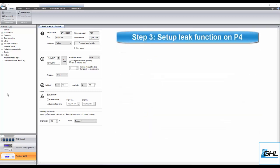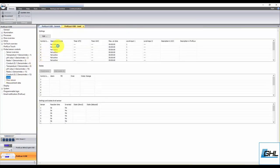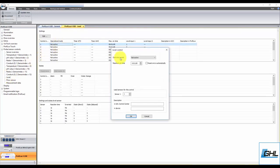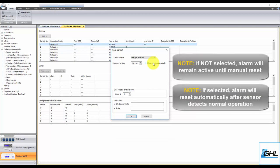Now that both the leak interface and leak sensors are connected, it's time to set up the leakage detection function on your P4. Start by going to the Level Settings page and selecting an unused control circuit. Set the operation mode to Leakage Detection. Select this box if you'd like to have the alarm reset automatically after one or more leak sensors detect conductive water. Leaving this box unchecked will leave the alarm active even after a leakage detection incident — in that case, the P4 will wait for you to manually reset the alarm.